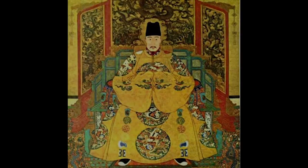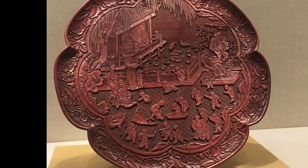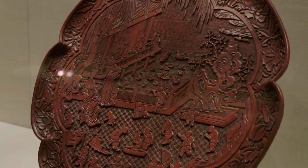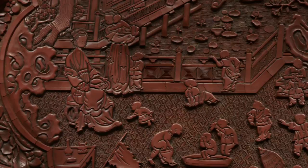One of the highlights is a unique large lobed tray from the 14th century, carved with a delightful scene showing two women and 33 children. This is one of the biggest surviving examples of 14th century lacquerware. It represents an ideal Chinese family model — having many children to continue family tradition is very important. According to Chinese tradition, everyone's life is merely a link in a continuous family chain, and more children means the family bloodline will carry on for a long time.